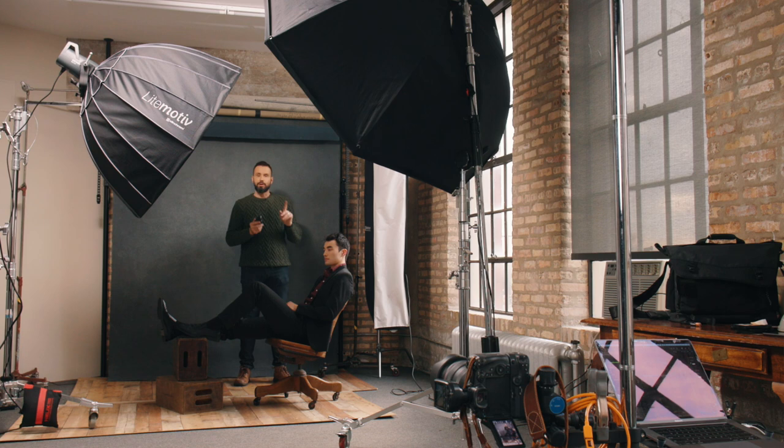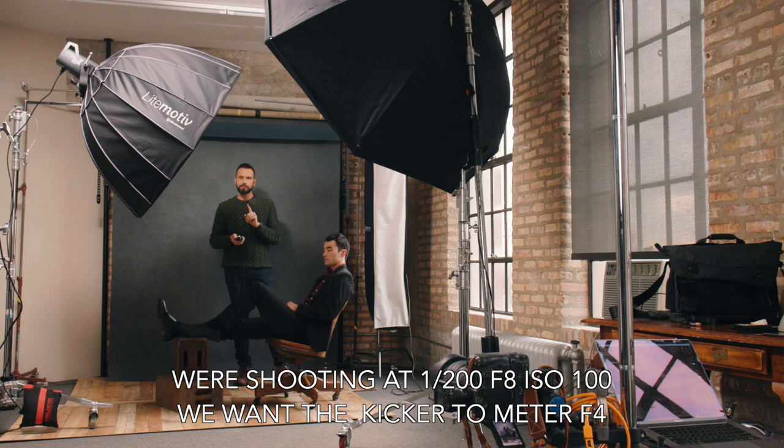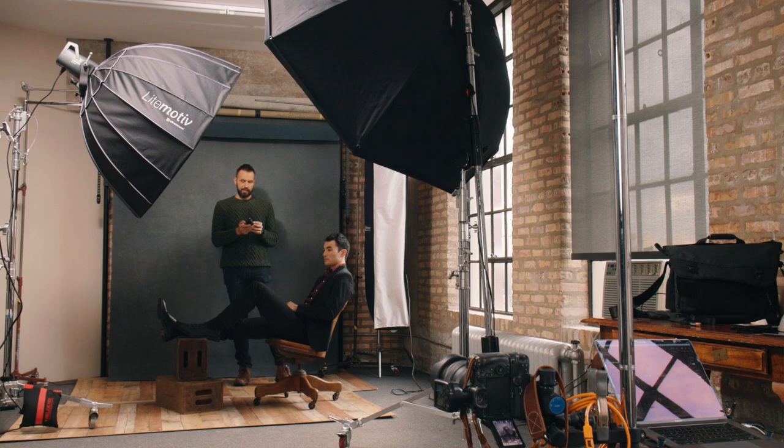Our third point of light is our kicker or edge light, and that's this large strip softbox over here. I usually want that light to meter two stops down from the main light. So if that's at f8, two stops down would be f8, then f5.6, then f4 — so I want this light to meter at f4. Right now it's metering at f4 and a few tenths, so I'll make a few adjustments and remeter. And now it meters at f4.